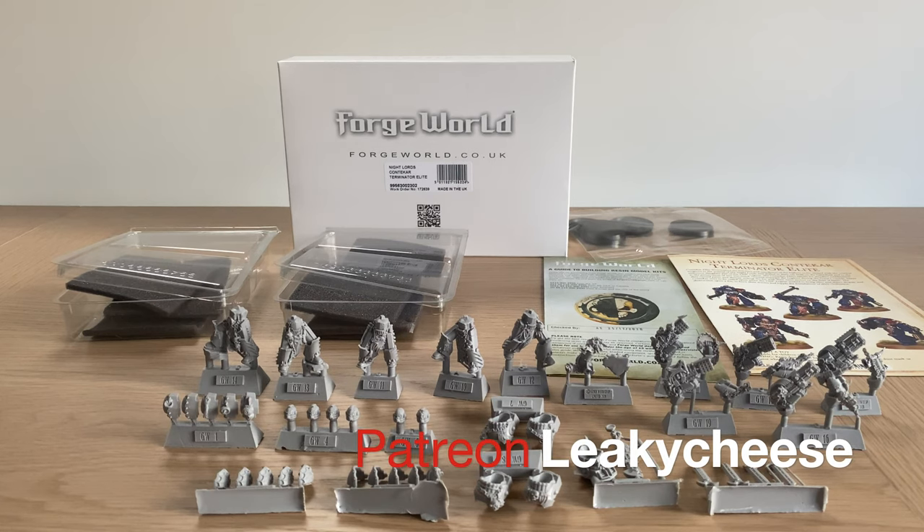Those are my thoughts. I hope you found this review interesting and insightful to listen to. Once again, thank you to the viewer who loaned me these for review purposes — it's very kind of you. Please do share your thoughts and observations on this new kit, and indeed the Night Lords in general. I'll be interested to hear. Thank you very much for watching — I'll speak to you next time. Goodbye.